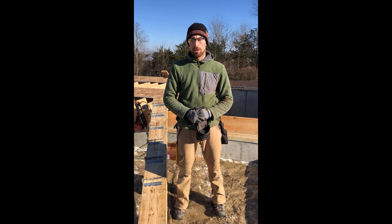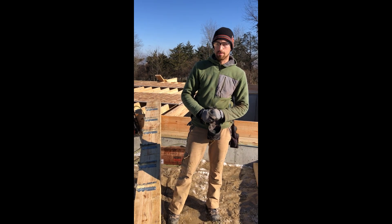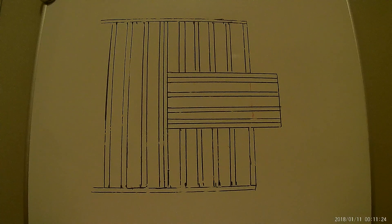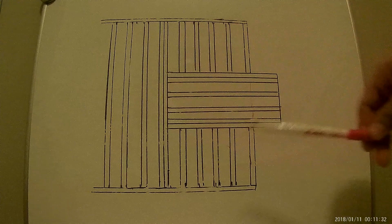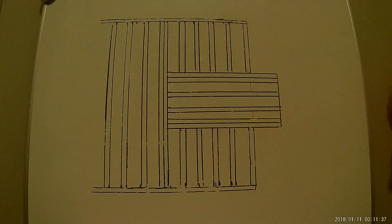Hi, in this video we'll be talking about framing a cantilever. Before we move on to the job site, I want to show you a couple of things I drew on my erase board. This is a close-up sketch of the floor system we have in our case.